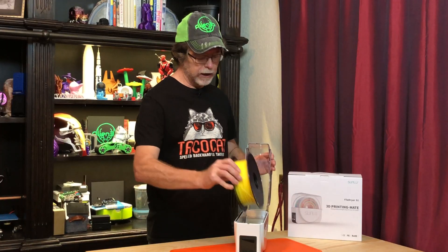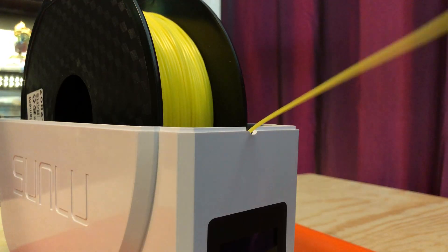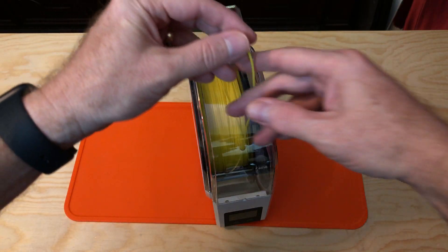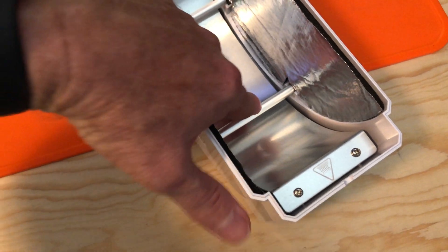The unit can be used to dry filament for storage, but it can also be used to dry filament and keep it dry during a print job. It has a forward-facing filament output point, as well as an upper point closed off with a small rubber plug. Remove that plug and you can feed the filament out through there. Inside, the lower half of the unit is lined with insulating foil and the bottom contains the heater and the electronics.